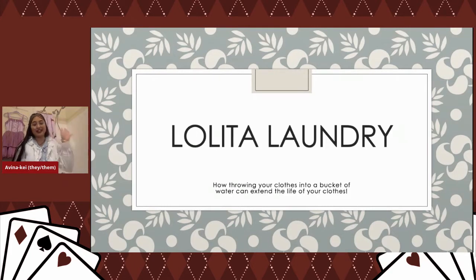Hi everyone! Welcome to my panel. It's going to be about doing lolita laundry — though this isn't specifically about laundry for lolita clothes, I just like alliteration. This is going to be a great panel if you're uncomfortable with hand washing your more expensive items. Hopefully you'll find this helpful.